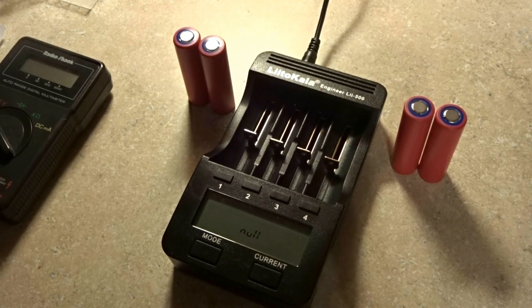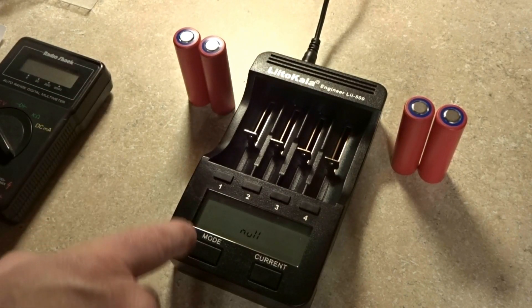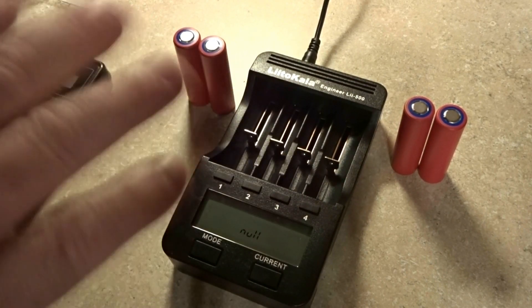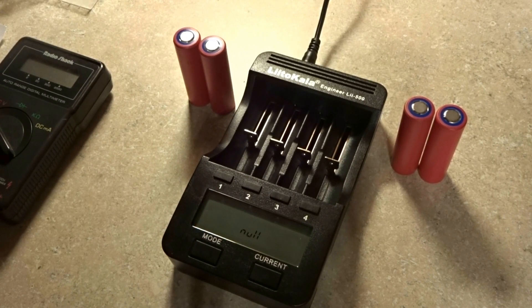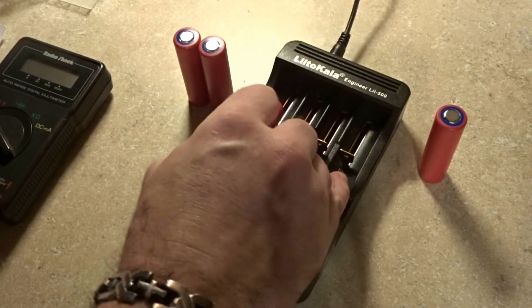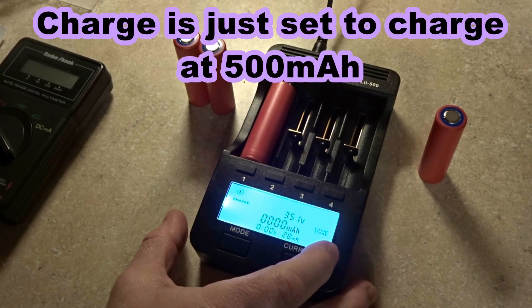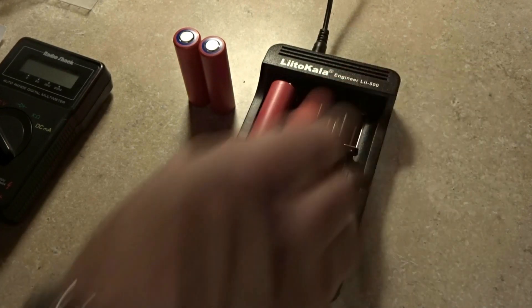With that said, let's put these batteries in. These were the first two cells and these were the second two cells — we already know they're all at 3.4 volts. Also, when storing these, you want to store them at 40 to 50 percent capacity; you don't want them stored fully charged. Putting one battery in now — the charger is saying 3.7 volts at a current of 500 milliamps. The MR is the internal resistance, which is 28 — very good.